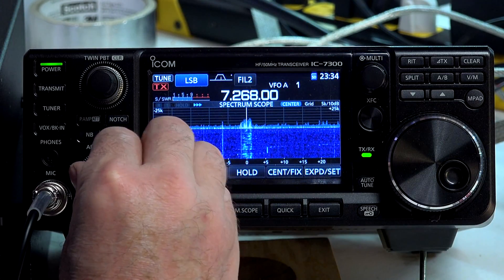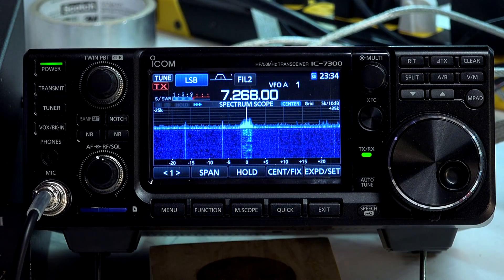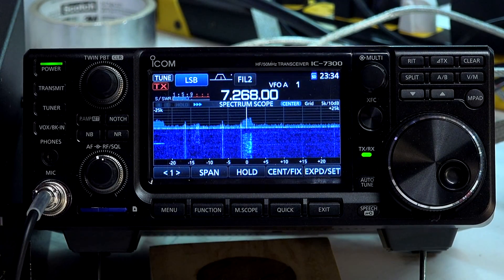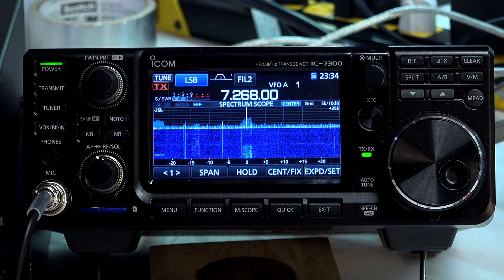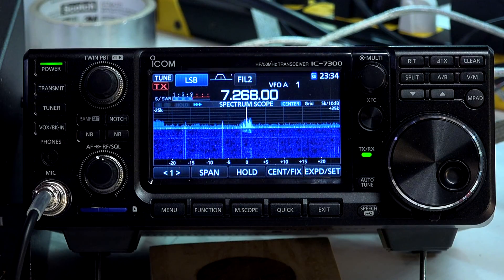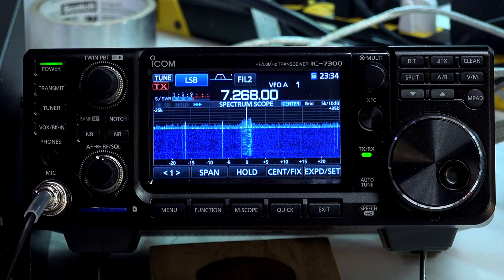Bottom of the list here. Afternoon 68 Group, 5:06 Eastern. Running over a little bit, but we don't have anybody coming in behind us, so it's not a big deal. Last call here on the group — anyone else for the Afternoon 68 Group? Okay, Tom K9YX, I have you. The Yankee Delta Quebec Station, I have you. Who else was it?